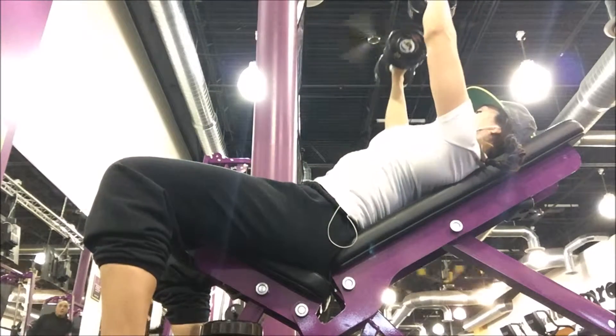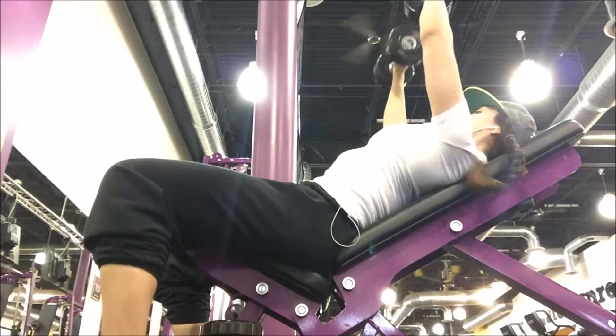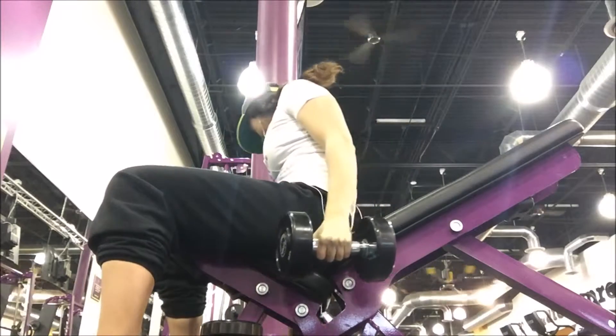Coming out, you're feeling them lengthened. Notice you're not bouncing up — it's come to a concrete stop and then up. That's a really important aspect of that. So 12 reps.